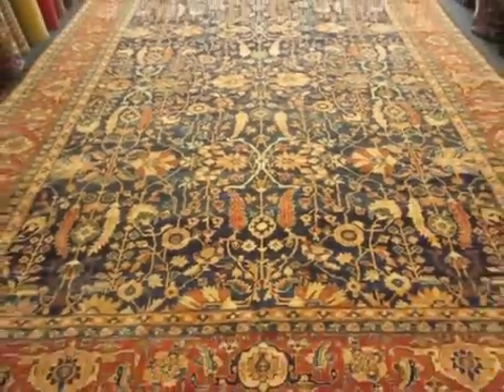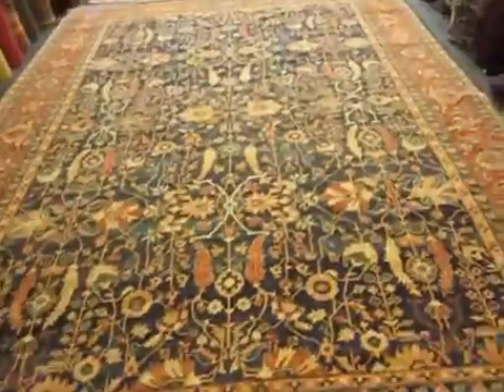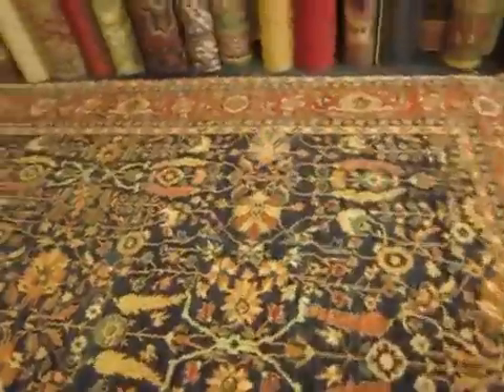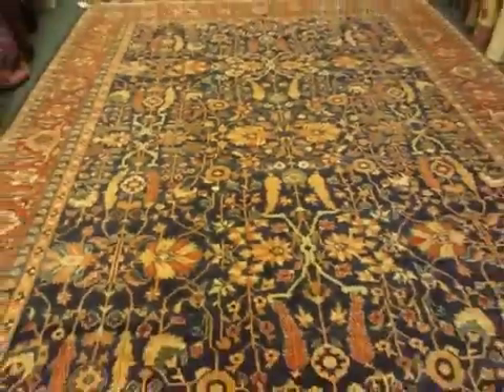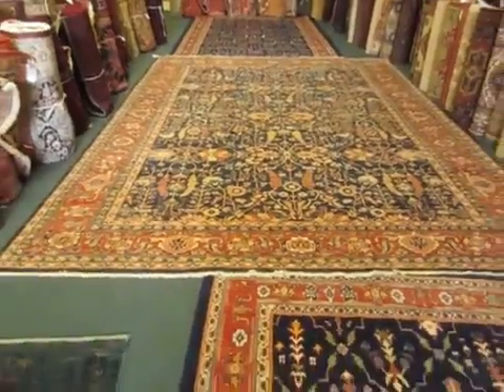This is the light side. These rugs have a light and a dark side, and there's a lot of light coming in from the window at the front of the shop. We'll turn around here and go to the dark side. You can see the whole rug — it's quite lovely.